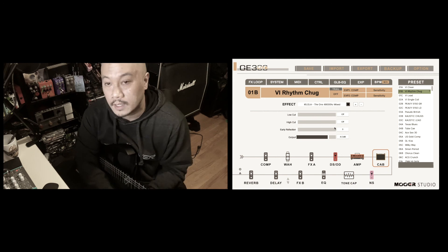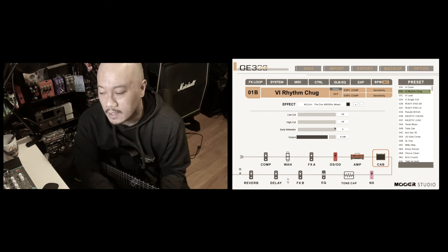And there you have it guys — that's the Ola Englund The One impulse responses. Thank you again guys for checking out this quick video. I hope to see you in the next one, and more videos like this coming soon. Thank you.